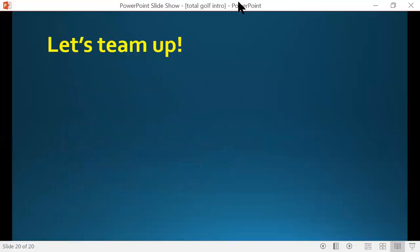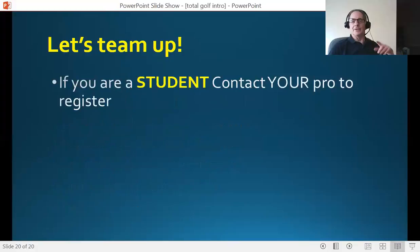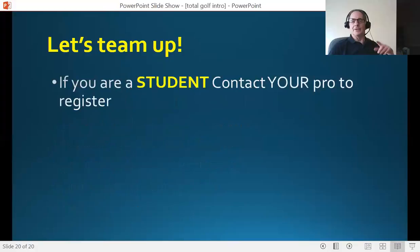So let's team up. If you are a student listening to this, contact your pro to register. If you are a pro listening to this, I would love to speak with you about this program and the benefits that are well beyond what you've heard in this short video. Send me an email at david.breslow@gmail.com and let's talk. I would love to team up with you and I would love to hear from you. Thank you very much for listening. David Breslow signing off. Take care.